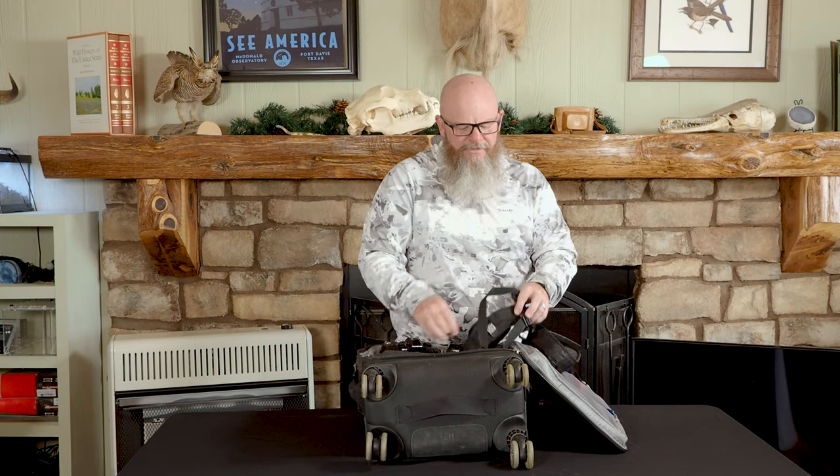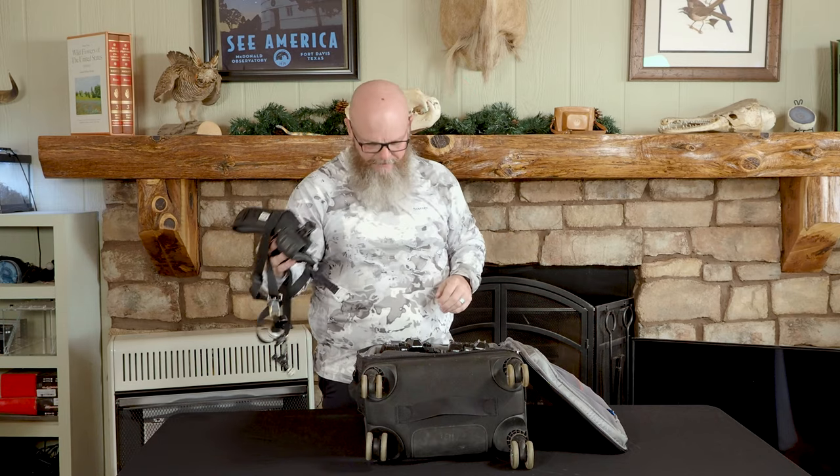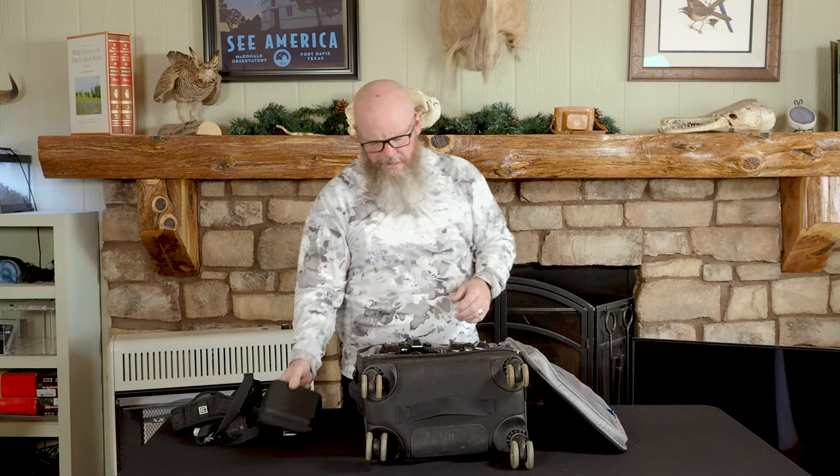The Black Rapid dual strap is my go-to strap. I also carry the Omnicharge — a wonderful little portable power pack that has USB-C and USB. With this fully charged, I can recharge my camera batteries in the camera on the go. You can't put something like that in checked luggage, so you do have to pay close attention to where you're traveling with that.